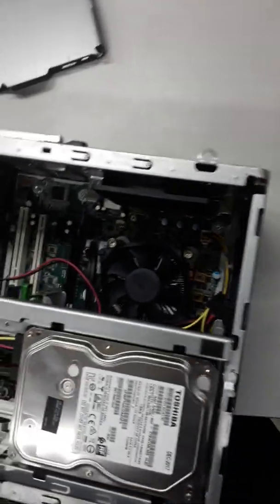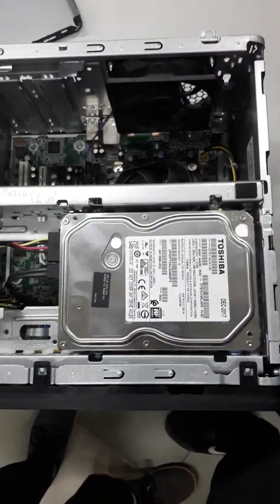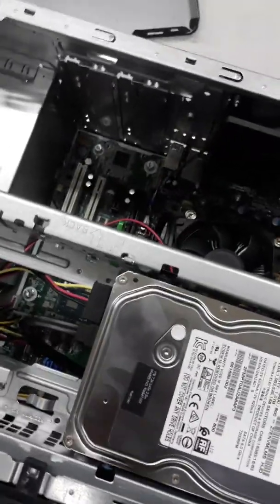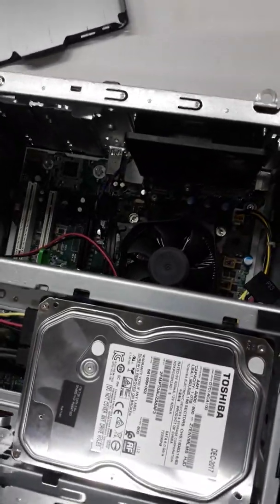We are finding a problem when we are replacing the system board. Now I'm trying to show how we are working with it.